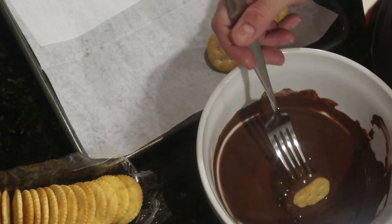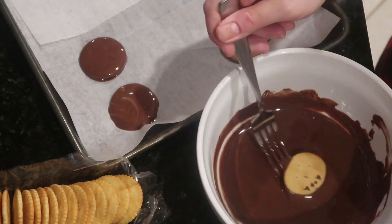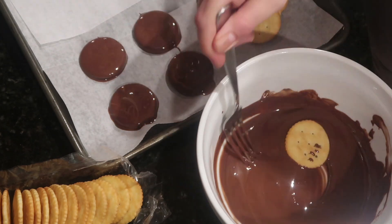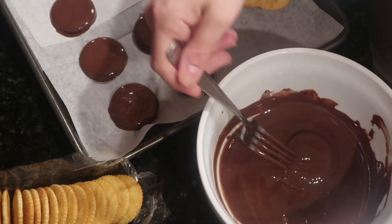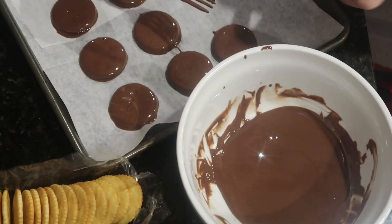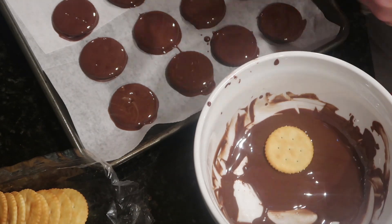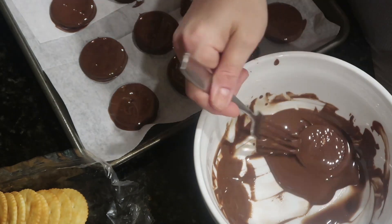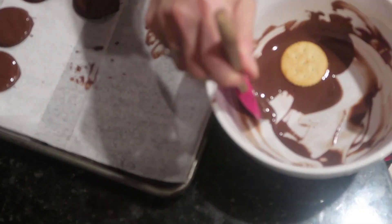I took a cookie sheet and lined it with wax paper. I prefer to use a fork because the excess chocolate will drip through the slots while you're dunking the cracker. As you guys can see here, it is that simple — I dropped the cracker in, covered it with chocolate, and scooped it up onto the wax paper. My suggestion would be to use a bowl that is taller but smaller in diameter, because I was having a little bit of trouble. I needed the spatula to scoop the chocolate since it was too spread out on the bottom of the bowl. If I had something deeper but smaller, it would have been way easier to dip them.